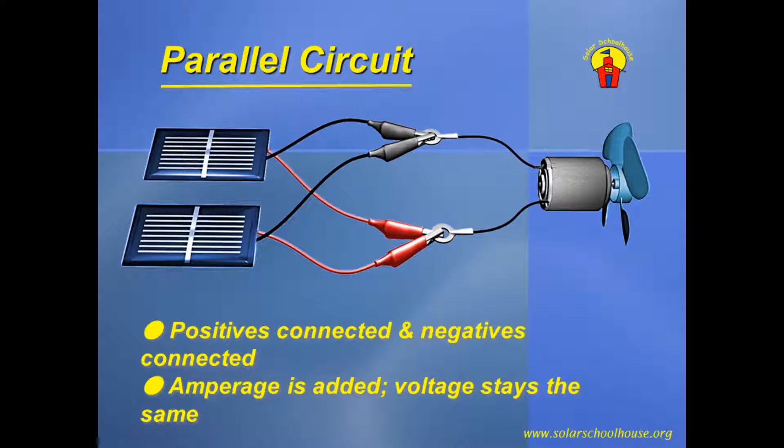Here's how this looks when we use solar cells instead of batteries. The red, or positive, wires are connected together on one wire leading to the load — the small motor and fan — then the black, or negative, wires are connected to the other lead to the motor. By connecting the positive wires together and the negative wires together, we've created a parallel circuit, and the currents produced by the solar cells are added together. The voltage in the circuit is only as much as one cell can produce.